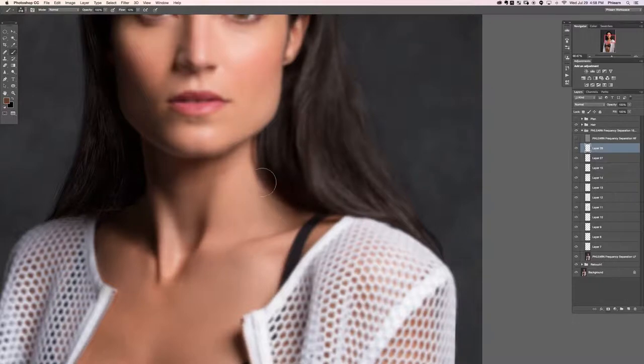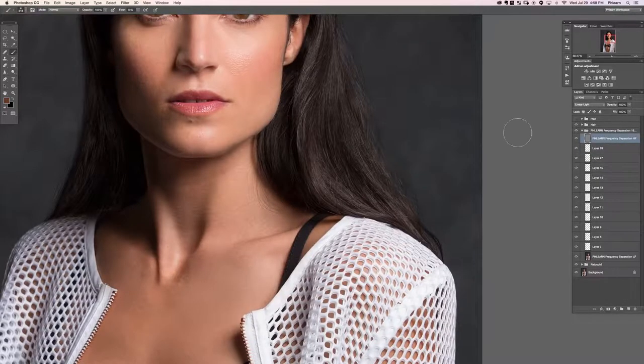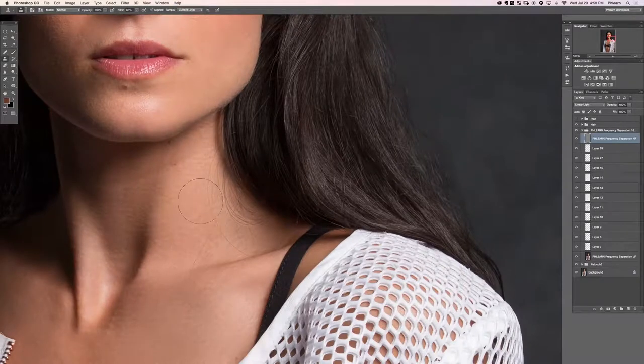Let's paint in just a little bit more. Now on the texture layer — my frequency separation high-pass layer — all I have to do is clone stamp from another area. All my color is already taken care of so right now I'm only clone stamping texture. It's a really great way to get rid of hair on a mass scale like this — I can clone stamp from here over here and it's not working with my color at all. I'm able to completely remove all of the hair while keeping texture and color intact because they're on separate layers.